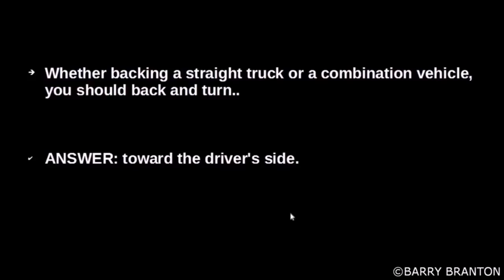Whether backing a straight truck or a combination vehicle, you should back and turn towards the driver's side.